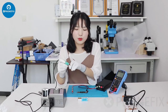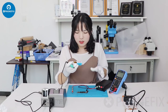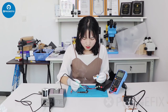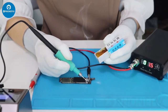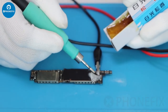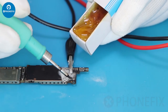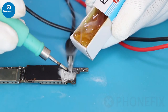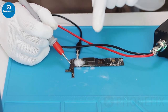Now we will use the I2C solder station and the rosin to burn the PCB with this short collar. First, melt the rosin. Now let's use the short collar to test the PCB.